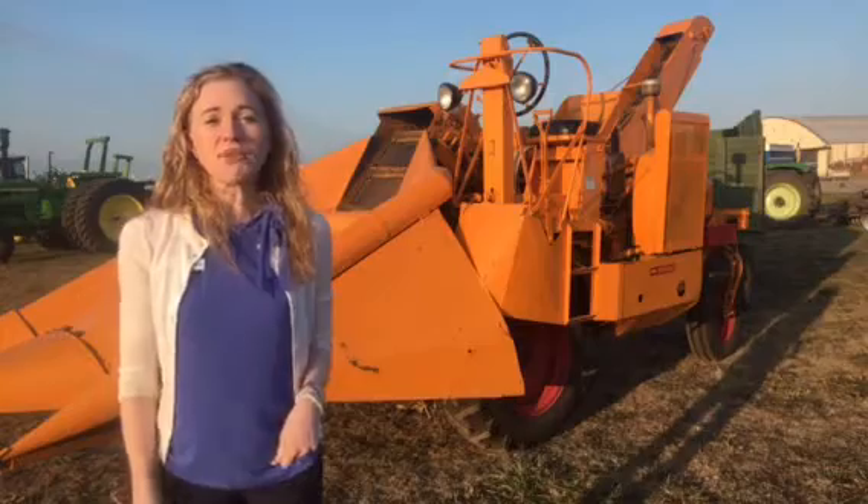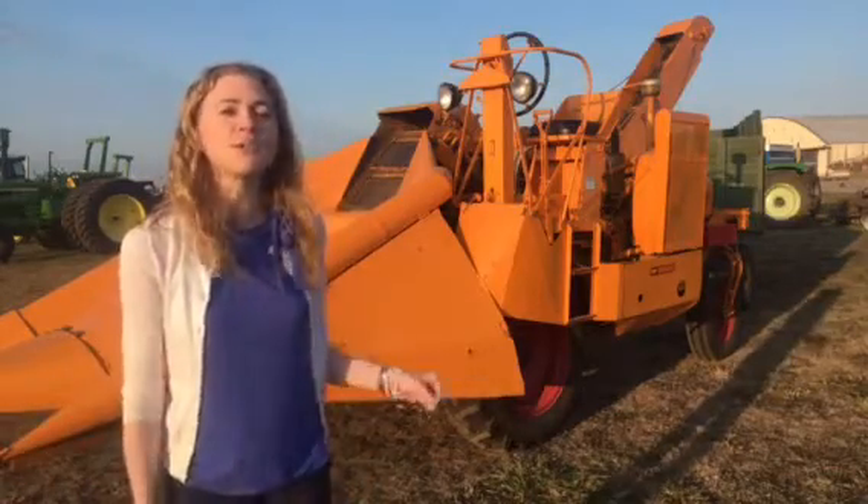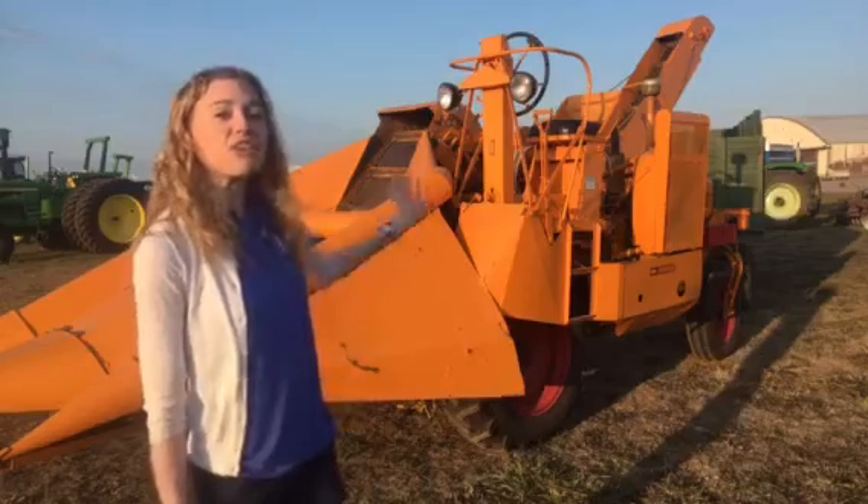There was also a picker-sheller. You could put a baler or a forager on it. There were six different attachments that farmers could purchase and put on their unitractor.